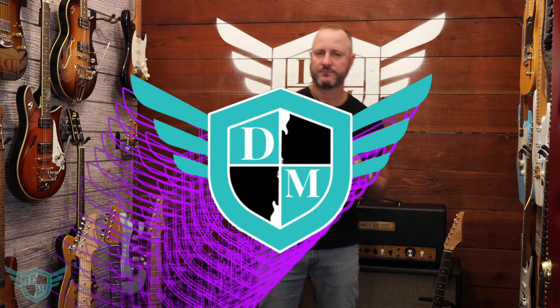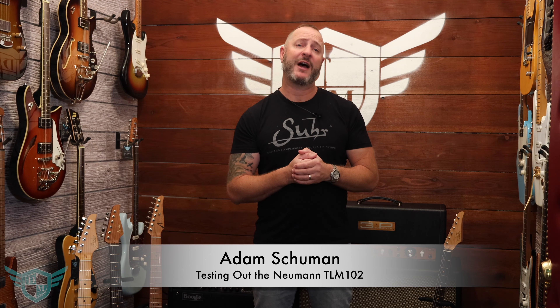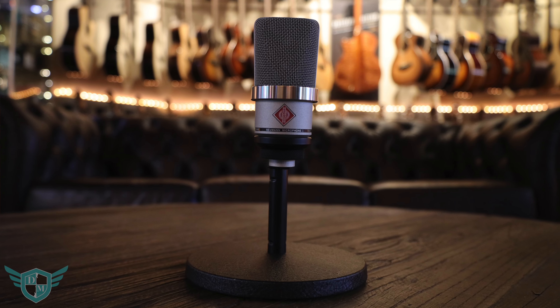What's up everybody? This is Adam from Danville Music and you're watching Danville Music Quickie Gear. We're going to be talking about a microphone that is perfect for anybody's home studio. It's a large diaphragm condenser mic that is under a grand and it sounds fantastic. We're talking about the Neumann TLM-102.